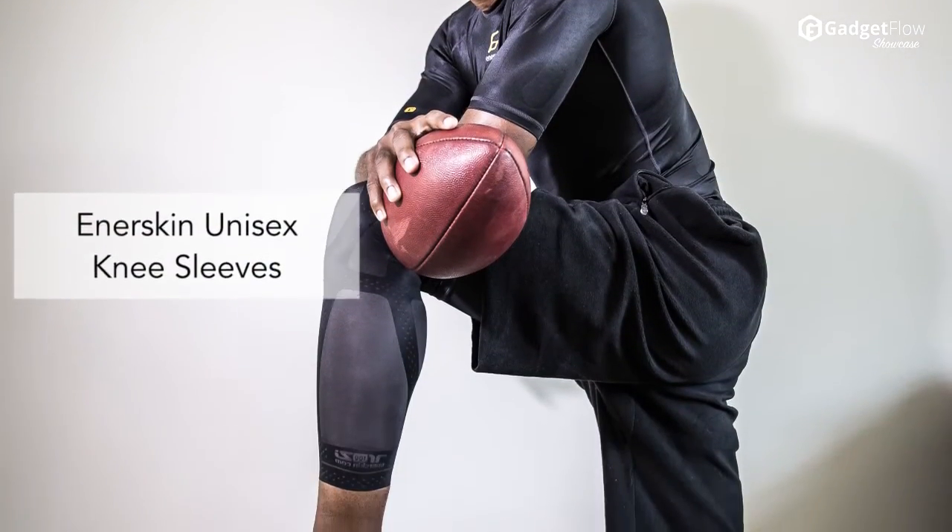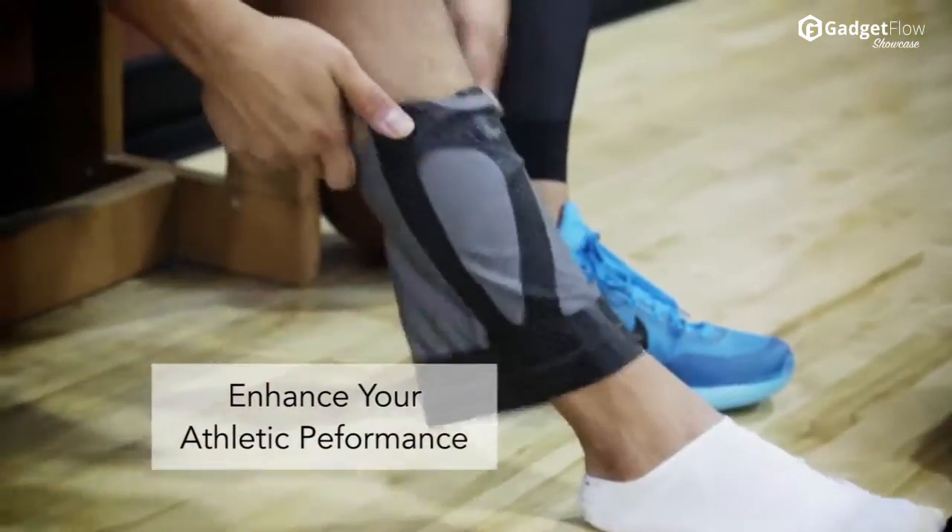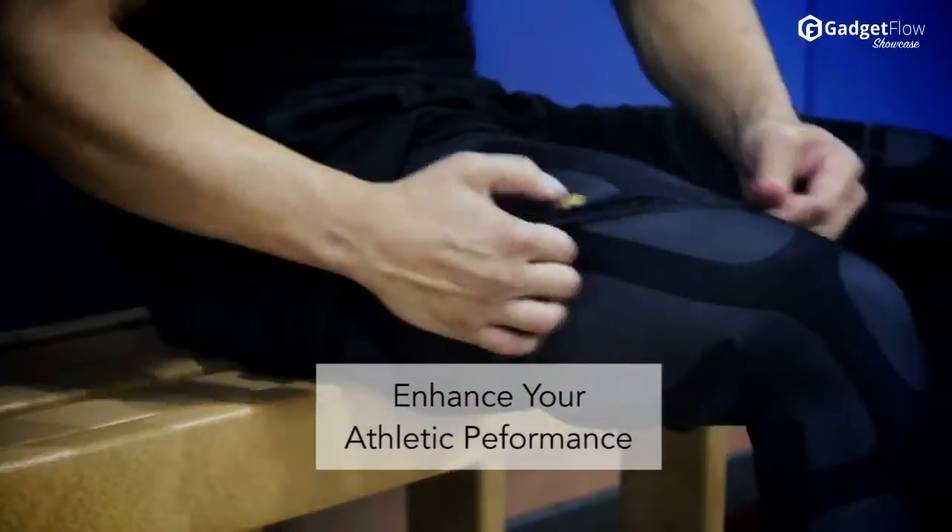Hi there! This is Wes with the Gadget Flow, and today we are showcasing the Enerskin Unisex Knee Sleeve, the compression fitness apparel that can make a difference in your play.